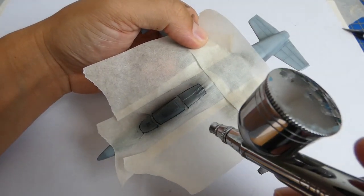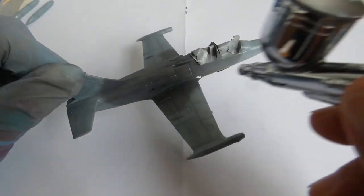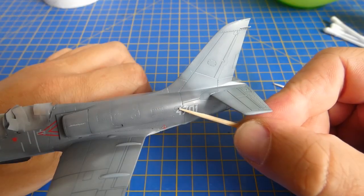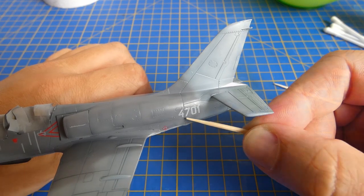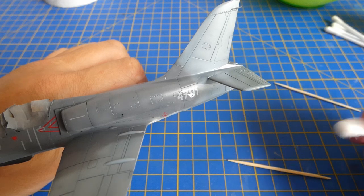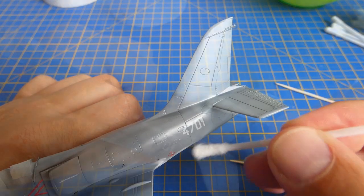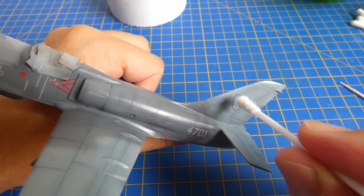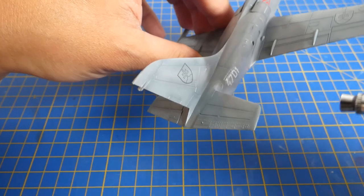A decorative cabin marking is sprayed on the lower part of the fuselage. I seal the camouflage with a layer of super clear varnish. The decals from my own hobby brand ArmyCast are very high quality. For adhering decals to the surface of the model I use Revell Mark softener. Now I seal the decals with another layer of super clear varnish.